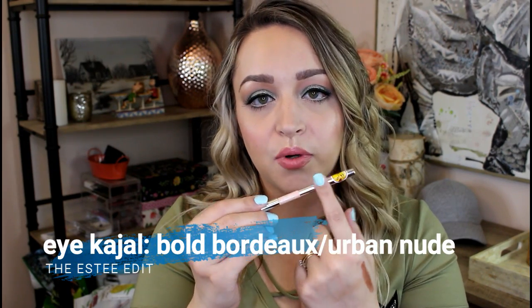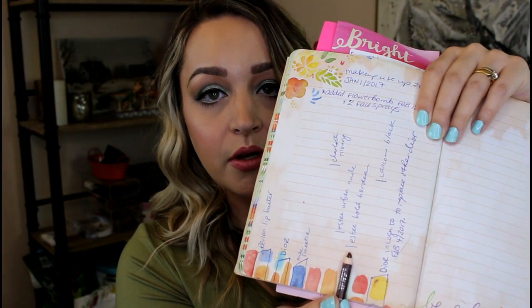This is the Estee Edit Inside Track Eye Kajal — one side is Bold Bordeaux and one side is Urban Nude. You can see I'm definitely using the Bordeaux side up faster. That's because it requires more sharpening when I'm doing my lash line — I don't like a very thick line. The Urban Nude side I don't need to sharpen as often because I'm using it in my waterline and so little goes such a long way. I use this all the time and it seems like I haven't used it at all, so this is obviously going to take way more than I thought — probably the full year.